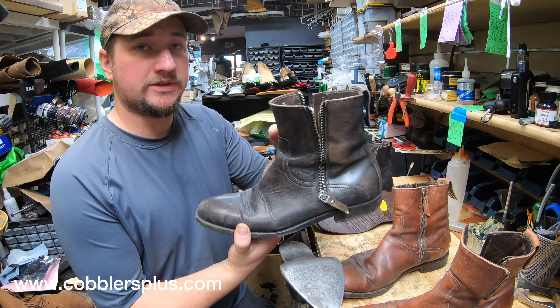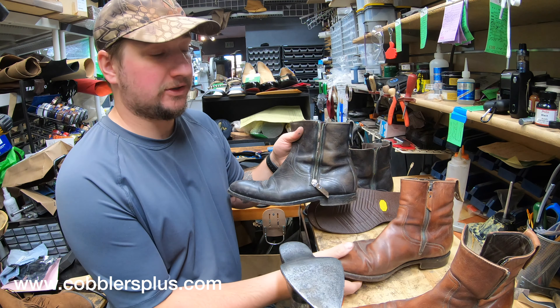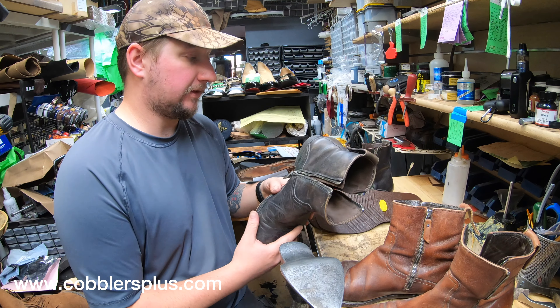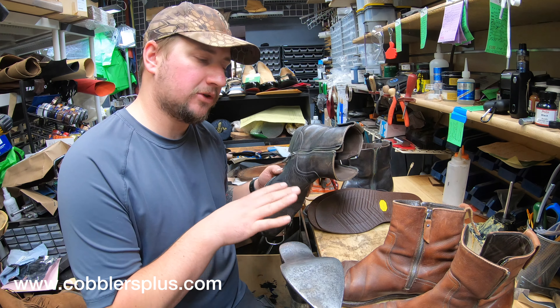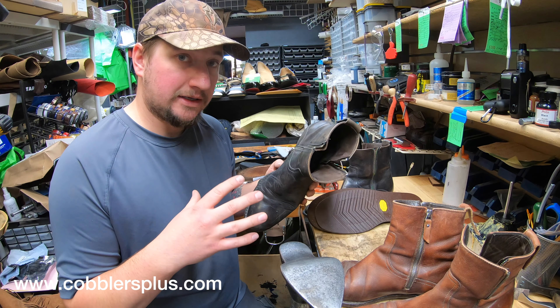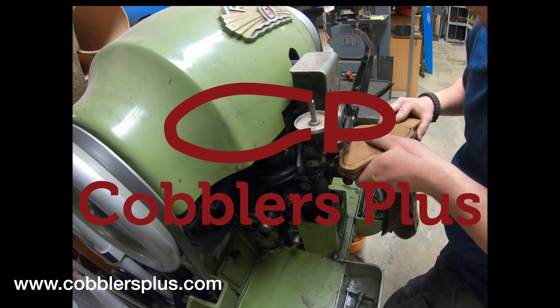Hey everyone, it's Alan over at Cobblers Plus. In today's video we're going to be working on these Johnson & Murphy double zip boots that were actually made in Italy. We got two pairs of them — one in a light color, one in a dark color. These are going to be interesting because there's a lot of things in the shoe community that people talk down on about Johnson & Murphy, but these are models that are not very common. We're going to tear them down and see just how the Italians made the Johnson & Murphy. Come join us and check it out.